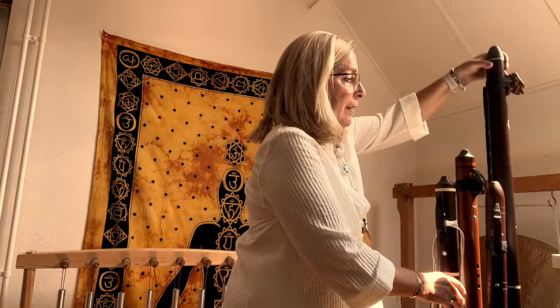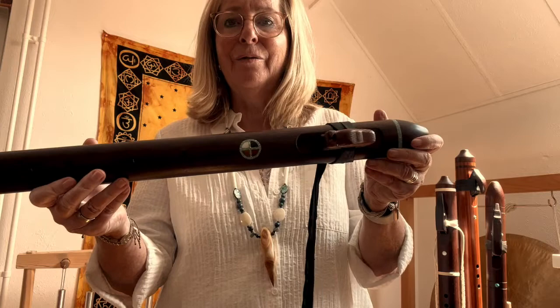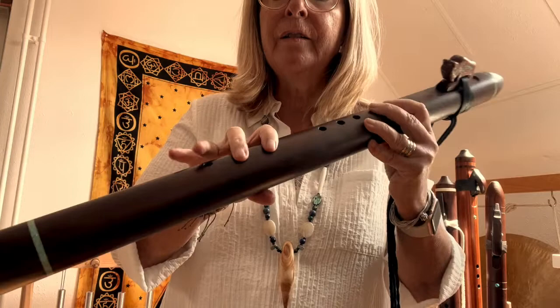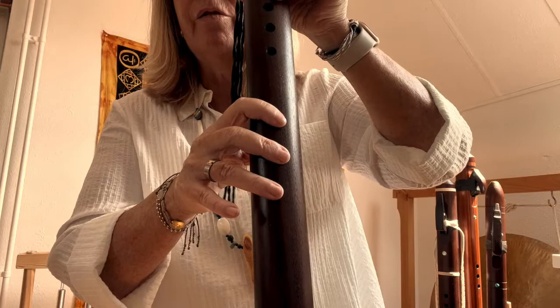Then we have the B — it is a B3 already — also made of black walnut, with a very nice totem with the Tatanka and very nice inlays. And also here you can see that this distance is shortened. Here you see offset fingering, so the last finger hole is made a little bit to the right so that you can more easily reach it. The finger hole is placed offset, which makes it easier and more ergonomic.